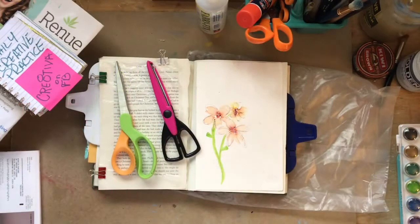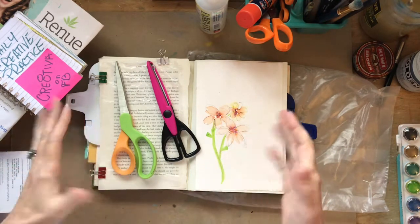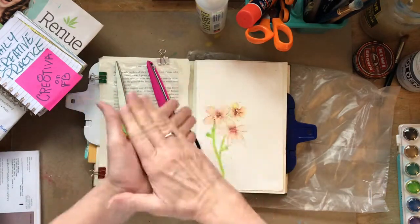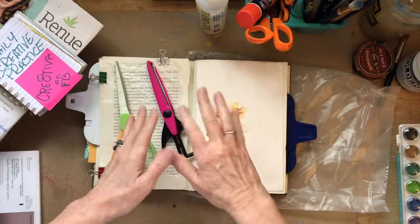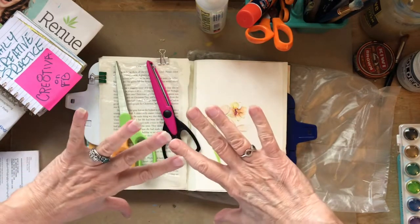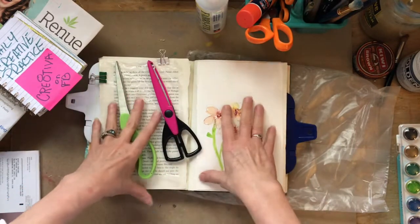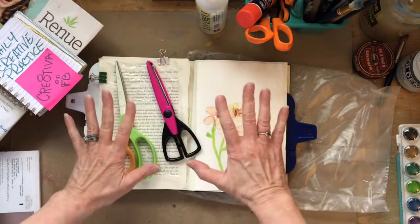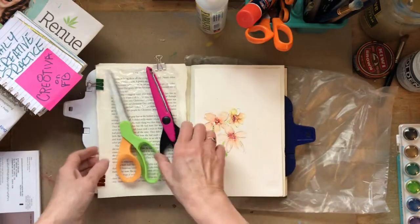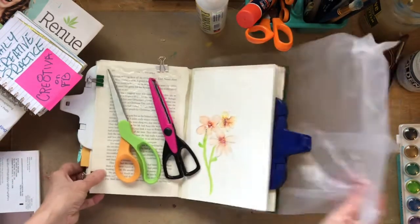Hello lovelies, it's Rebecca back for day 24 of our creative daily practice. Today we're going to talk about tip-ins in books — that's adding a page here or there — and I'm going to give you a really good hack about how to use something from your kitchen instead of vellum.